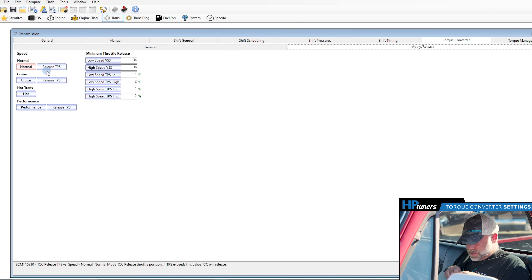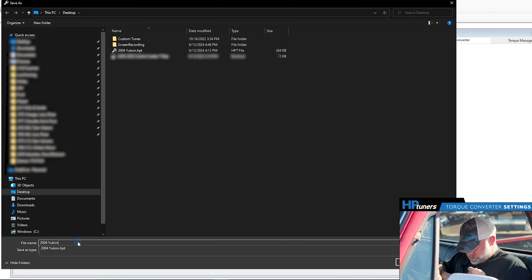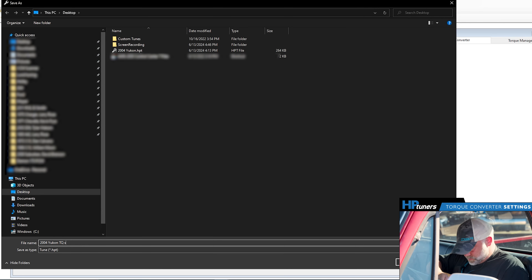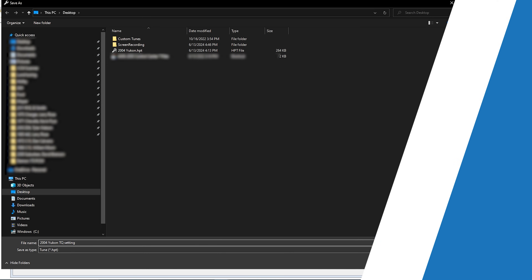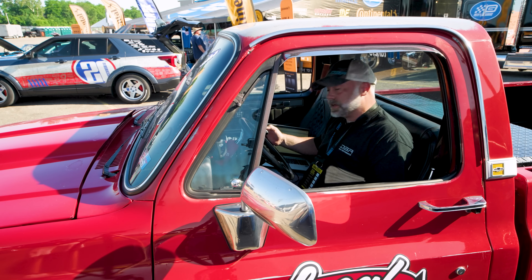Now that we've made our settings for our torque converter, we're going to go in and save file, save as, and we're going to save that file as TQ Settings One. That's going to be our first try. It's always good to save every file you do, so if you don't like what you have you can always go back. At this point everything's ready — let's plug our MPVI 3 into the vehicle and go from there.